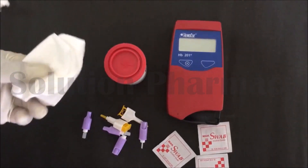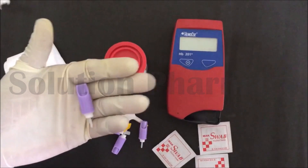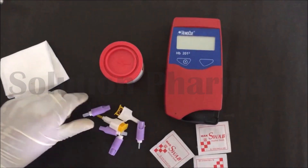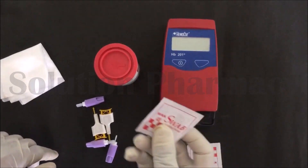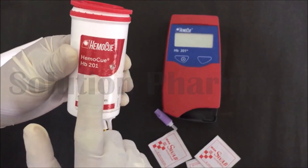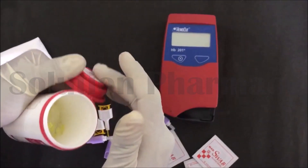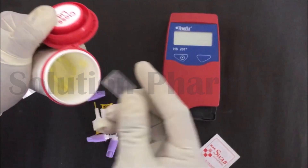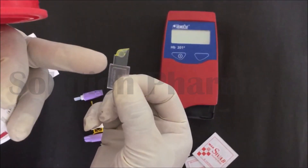For the estimation of hemoglobin by this machine, we require tissue paper, a blood lancet — different types of blood lancets are available in the market, you can use any type — and a cotton swab soaked in alcohol. This is the HemiQ cuvette, in which we have to fill the blood sample of which we have to check the hemoglobin level. This method is very accurate and approved for hemoglobin estimation.